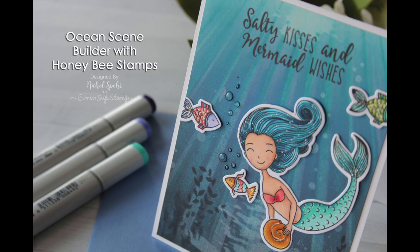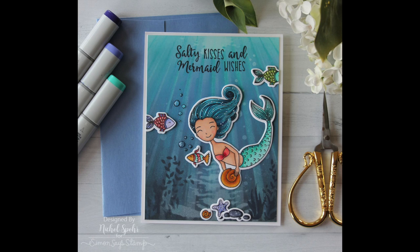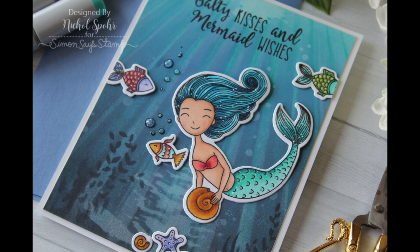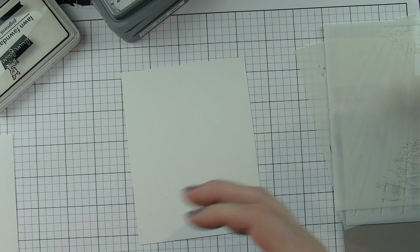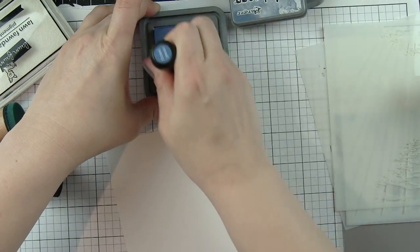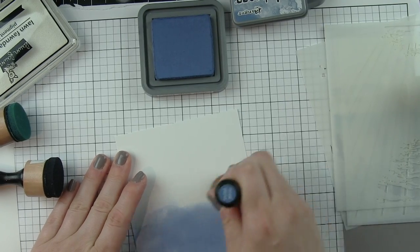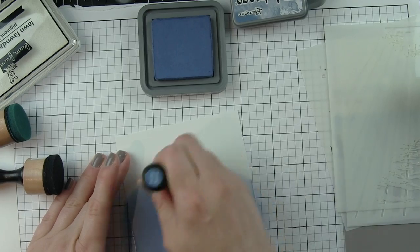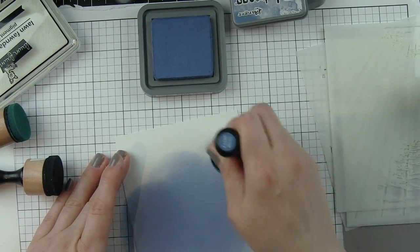Hi there, it's Nicole here today with an ocean scene builder card created with stencils, stamps, and dies from Honeybee Stamps. I absolutely love their stencils — they come in four packs, three or four packs, and they layer, which gives you this immediate dimensional look on a flat surface. The ocean scene is incredible.